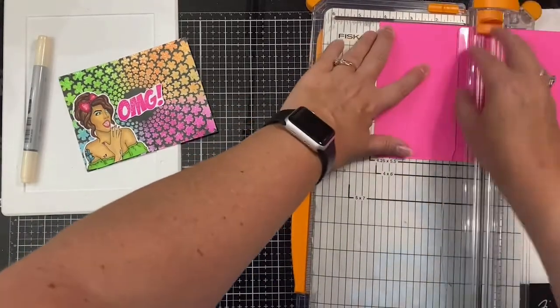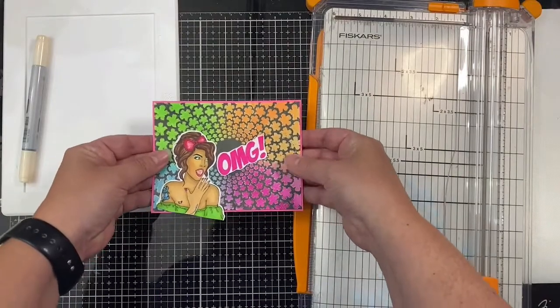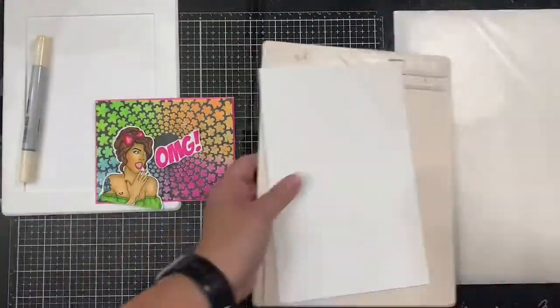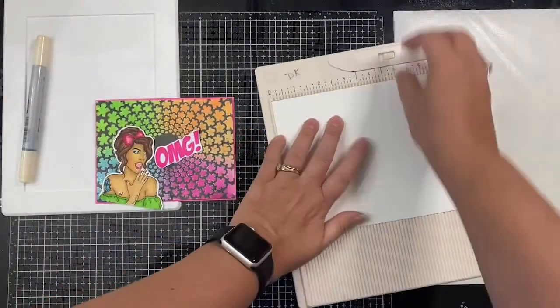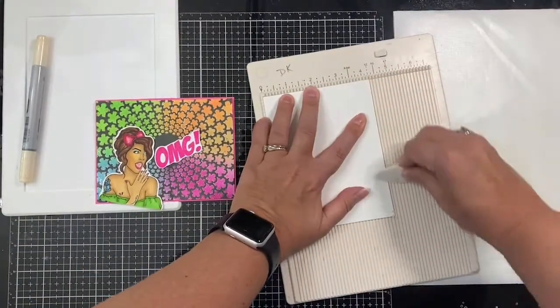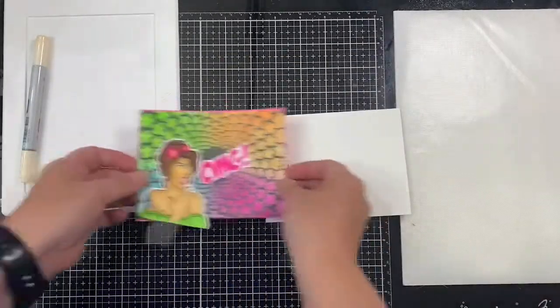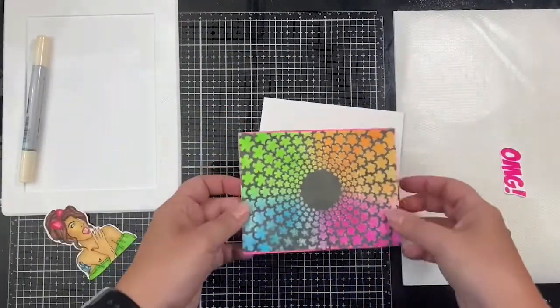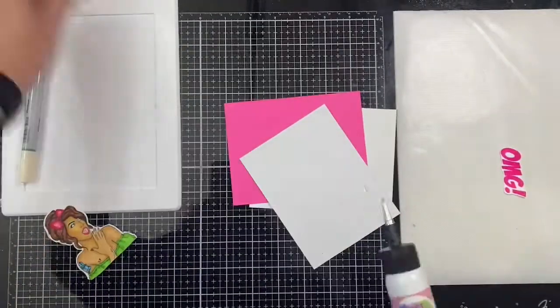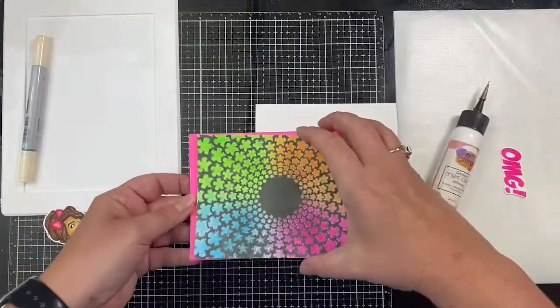I'm using another piece of 110-pound cardstock as my card base. I cut it in half to measure five and a half by eight and a half inches, scored it at four and a quarter inches using my scoreboard, folded it, and placed the lined-up edges in the corner of my scoreboard to burnish the edge. Then I assembled the card using some Art Glitter Glue.